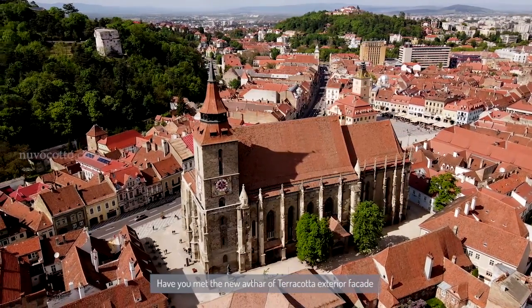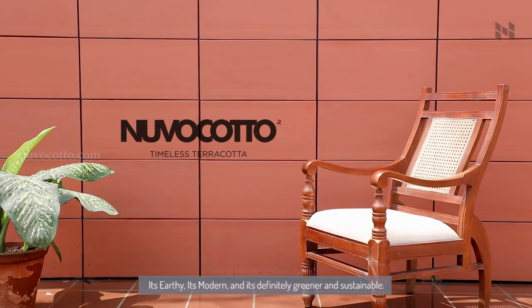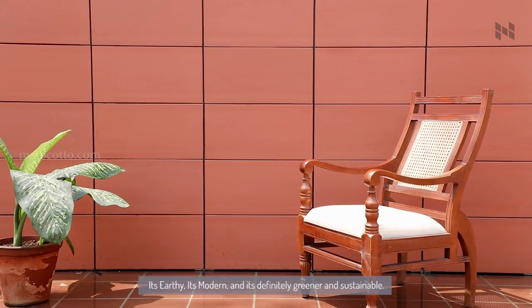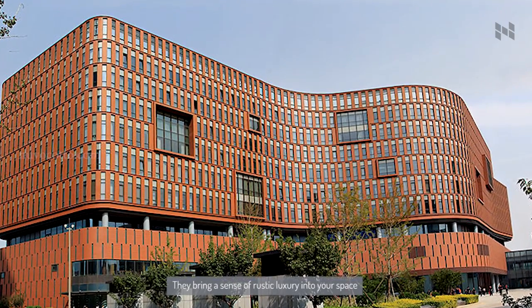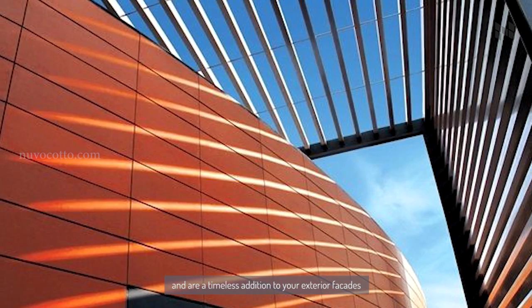Have you met the new avatar of terracotta exterior facade? NuvoCotto panels — it's earthy, it's modern, and it's definitely greener and sustainable. They bring a sense of rustic luxury into your space and are a timeless addition to your exterior facades.